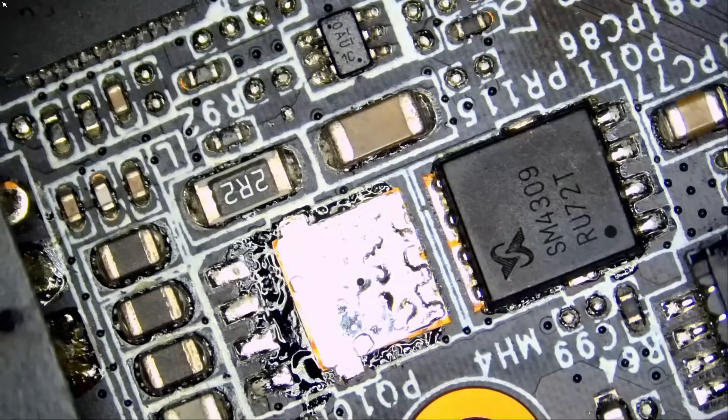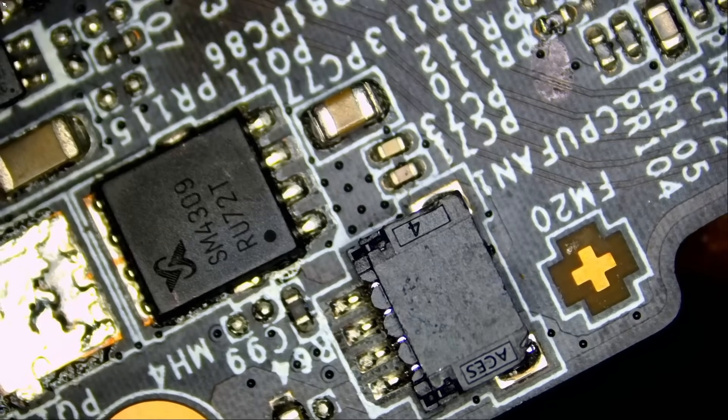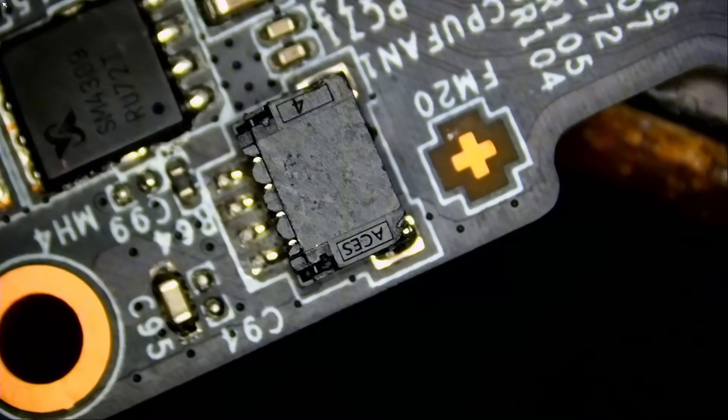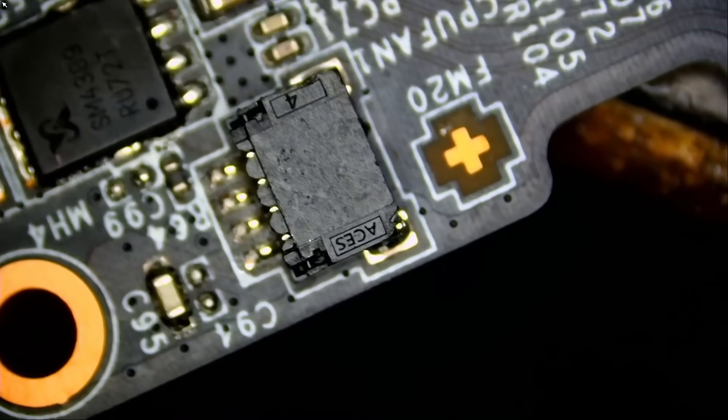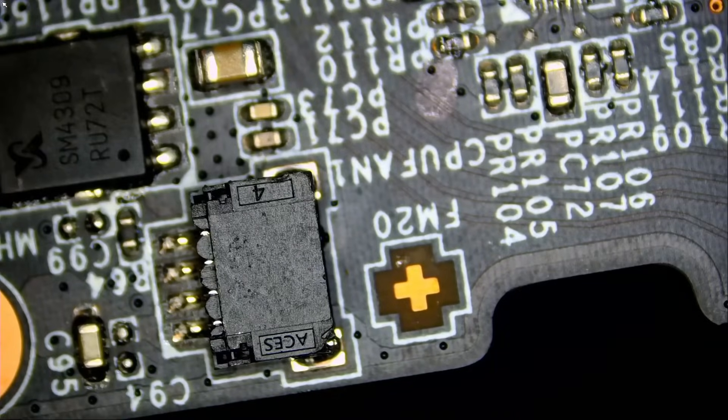We're going to do this two ways. From the donor board, I'm going to use hot air applied from the bottom so you can see how that is done. And on the customer's board, we're going to use our soldering iron. You as the viewer are very lucky to be watching this channel because you get to see both ways. I wish I had somebody showing me how to do that stuff when I was learning — I had to learn the hard way.